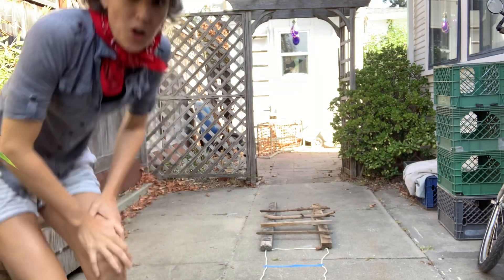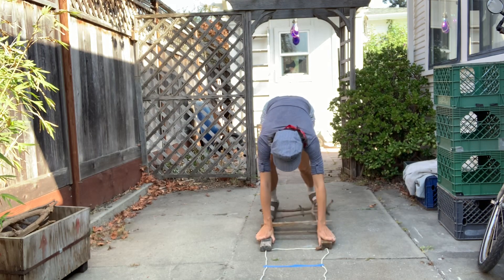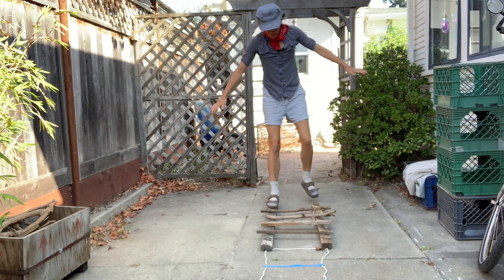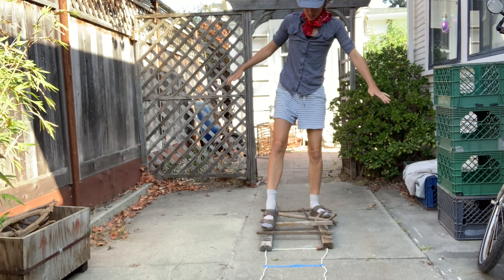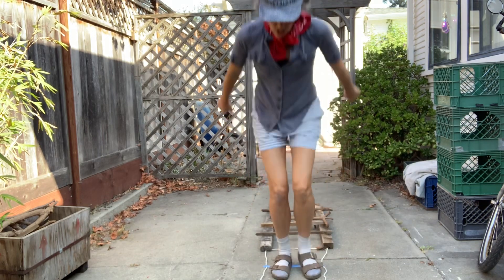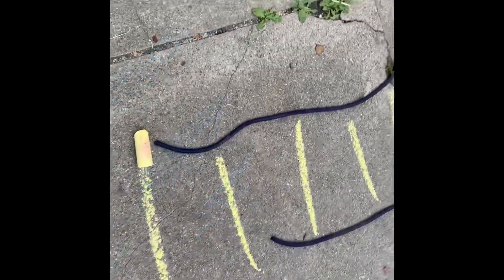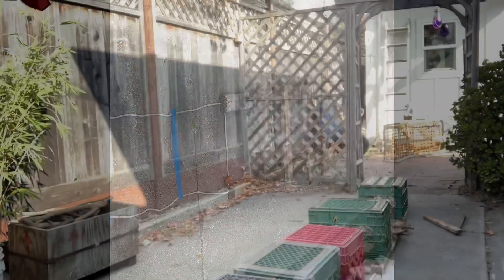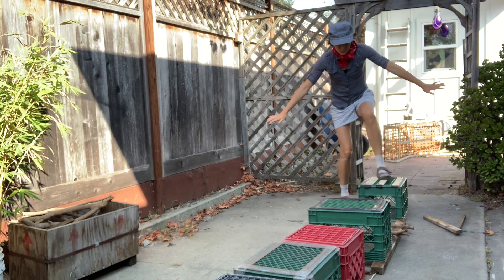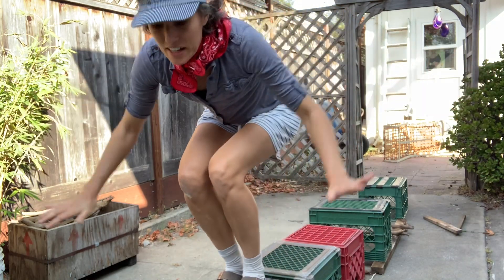Now you can practice your obstacle course at home. You could bear walk across the boards, or two-footed walk back and forth. You could jump into the squares on your track, or try to balance on the lines. These cool crates look like box cars on my train track. They're great for balancing on and jumping off of. Show us a picture of what you made in your obstacle course train track.